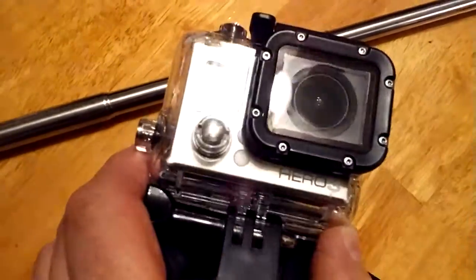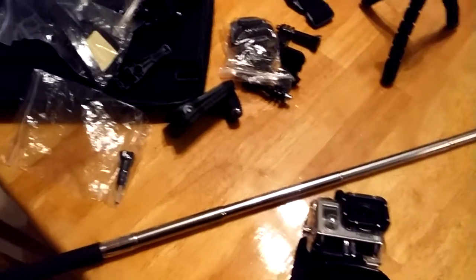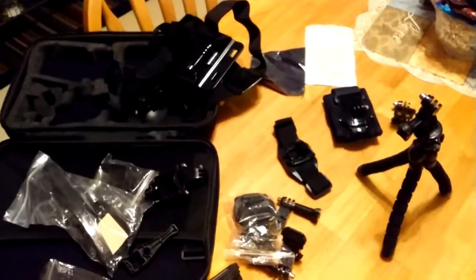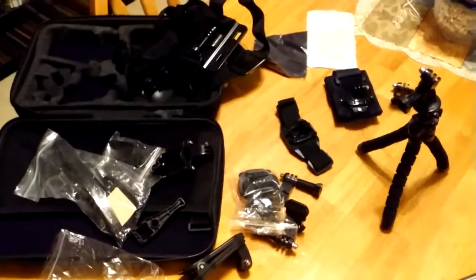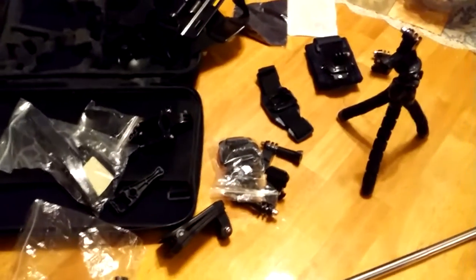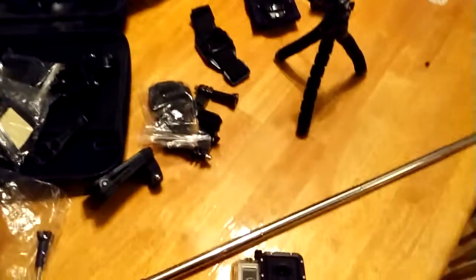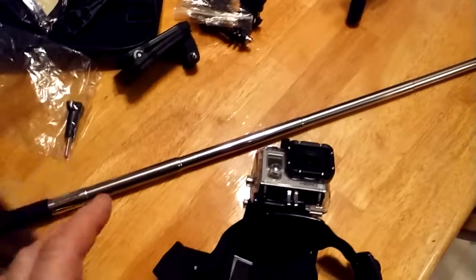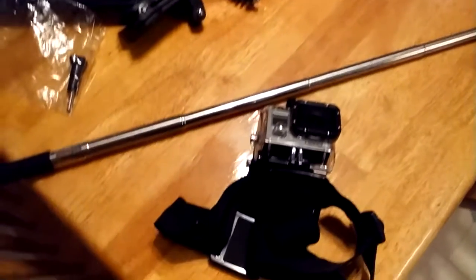It's a GoPro Hero 3 and I am not real familiar with any of this stuff. I bought it from a friend of mine — there were no instructions, nothing. I'm kind of learning as I go. My wife is a lot smarter than me; she's figured some of this stuff out. I know some of my friends watching my videos are laughing and agreeing with me, but she really is helpful. My wife and I have learned some of this from watching YouTube videos, but I'm still learning.